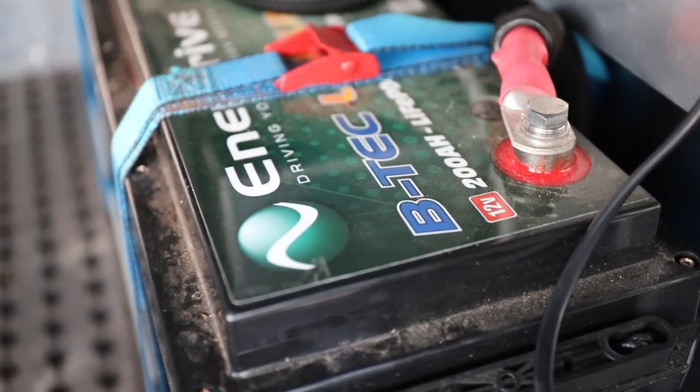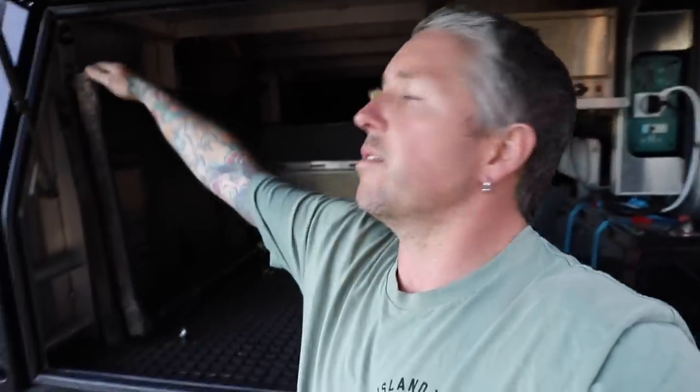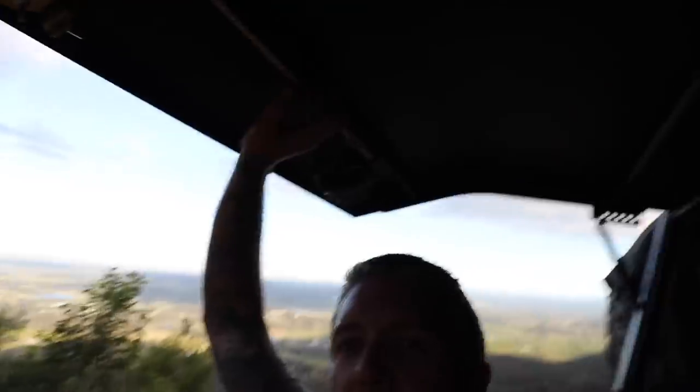Over here I've got the Inner Drive 200 amp hour lithium B-Tech battery and 2000 watt inverter - I've just kept it open still. In the back here I've just got some extra eyelets put into the uni-strut. That's the beauty of the Mitts Alloy tray and canopy setup - you've got uni-strut in there so you can bolt stuff in and out nice and easily.